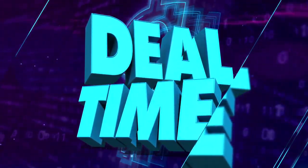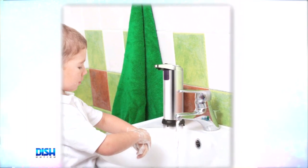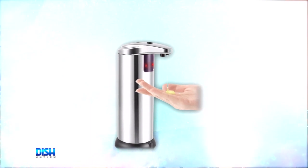It's deal time, and we've got the perfect item for 2020. It's the Vivitar automatic soap or sanitizer dispenser. Check this out — it's touchless. It has infrared motion sensors to detect your hand, and with this automatic dispenser, you can get your hands clean without touching the pump.